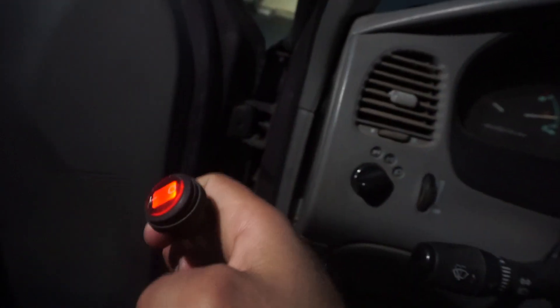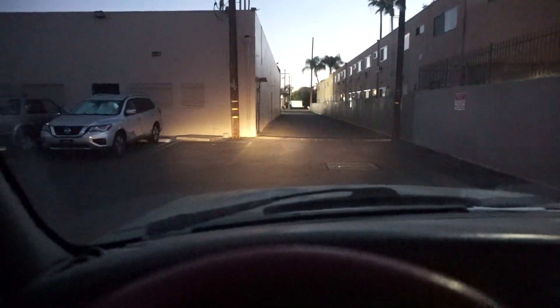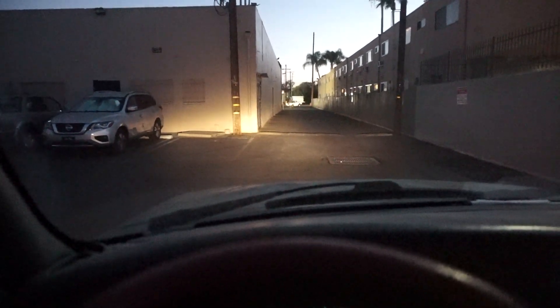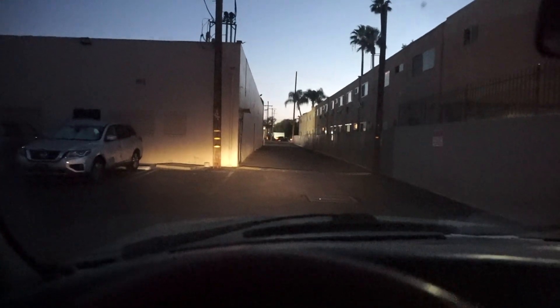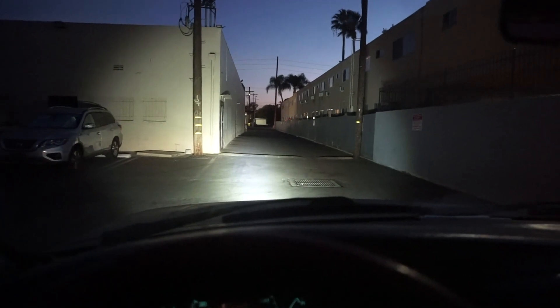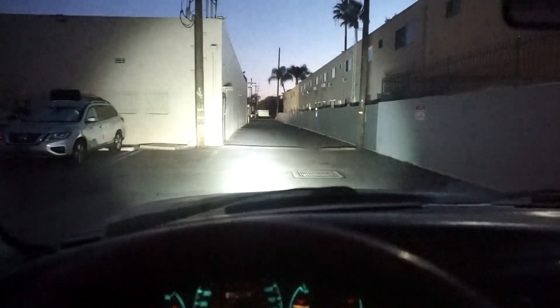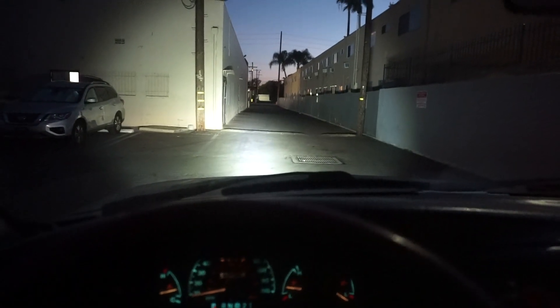I haven't got a chance to mount it exactly where I want it to go, but here's the button — all you do is just flip it and the light comes on. So this is how it looks in the cabin of the car — these are the headlights, these are the high beams. Let me flip on the light bar for you. Bam! That is so much brighter than before — that is a big difference.